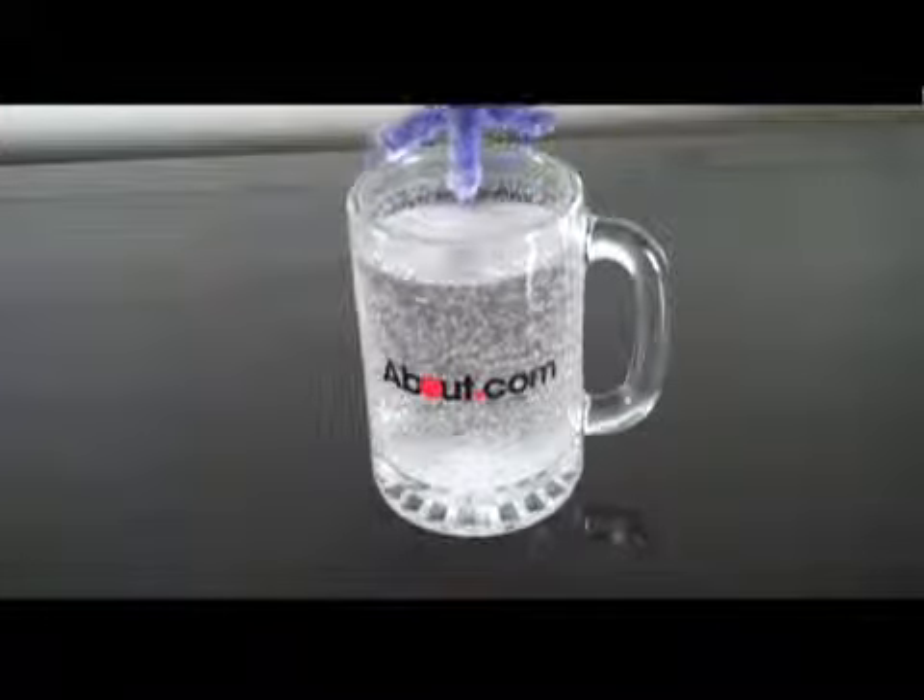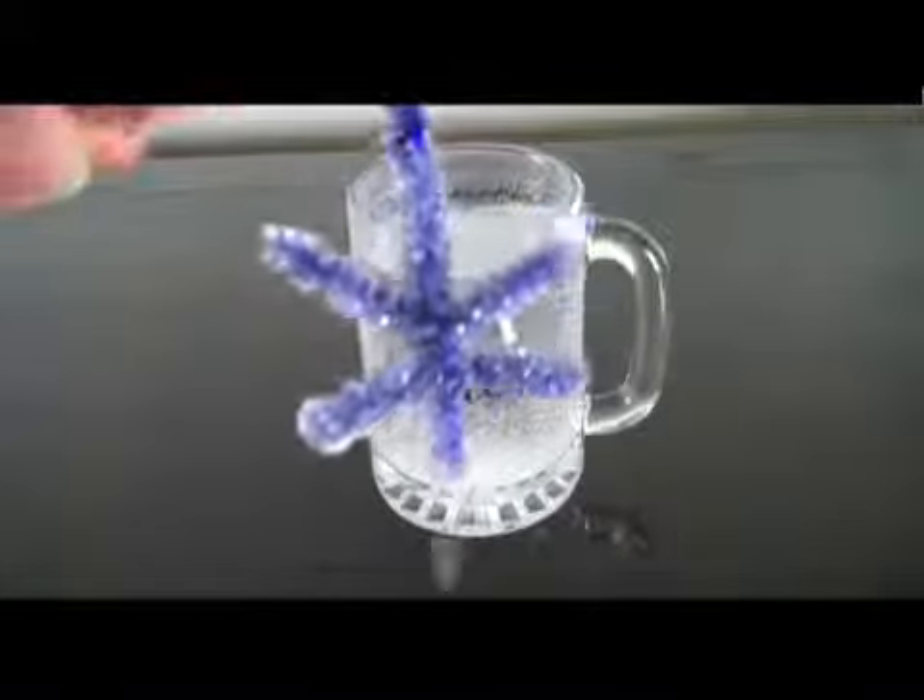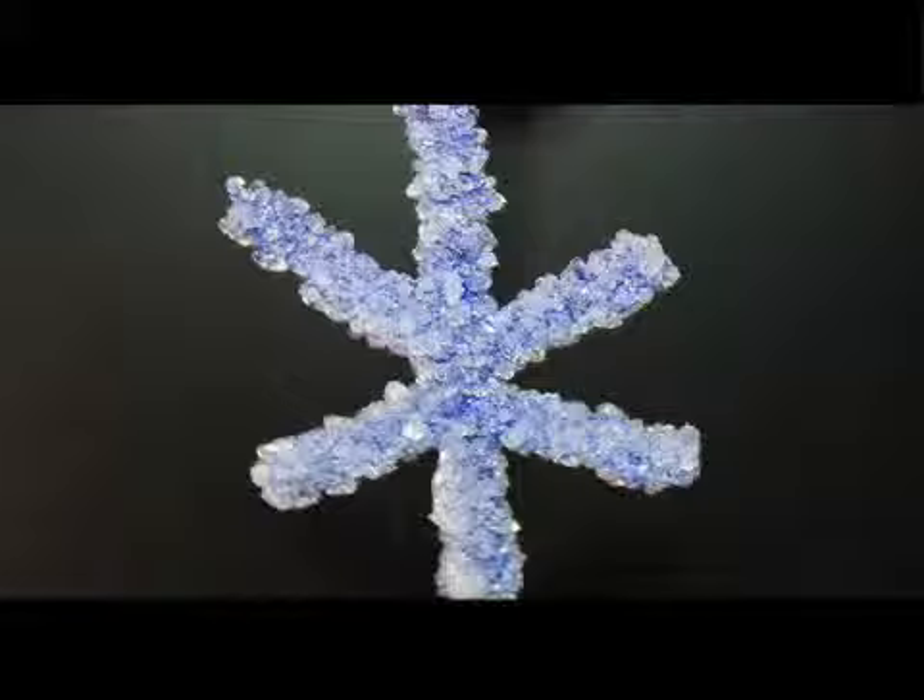Remove the borax crystal snowflake and use it however you like. The snowflakes make pretty decorations. I hope you've enjoyed this easy crystal growing project. To get ideas for more crystal projects, visit me on the web at about.com. Thanks for watching.